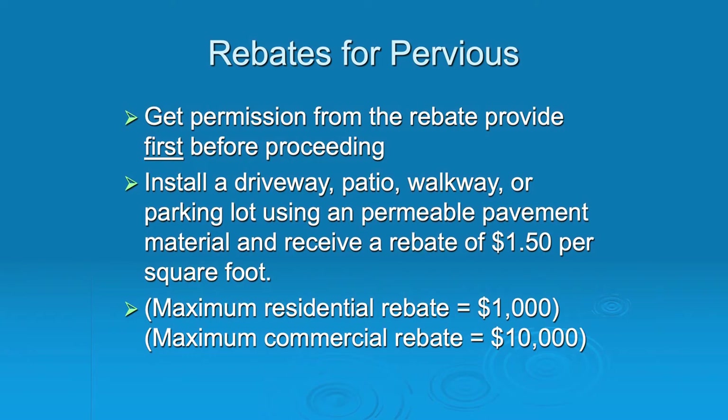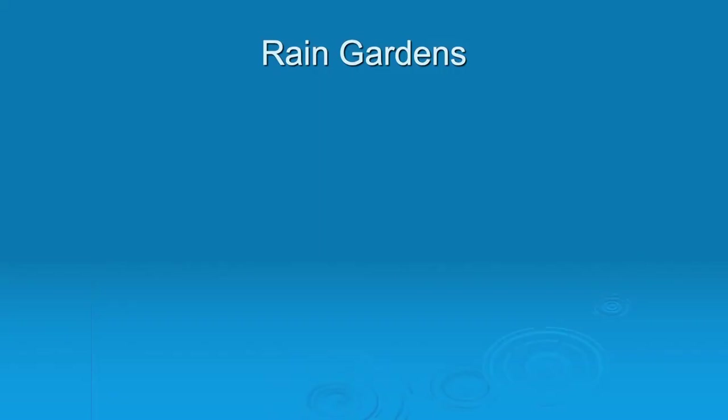For all these rebates, you must get permission from the rebate provider before starting a project. Make sure you follow their guidelines so you can get the rebate. $1.50 a square foot is a very nice rebate, with a maximum of $1,000 for residential and $10,000 for commercial. So that's pervious paving and tankless ways to harvest. Rain gardens are another tankless way to harvest. Any questions on pervious paving?